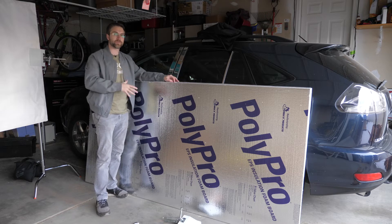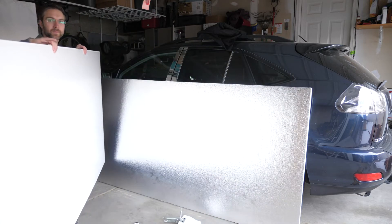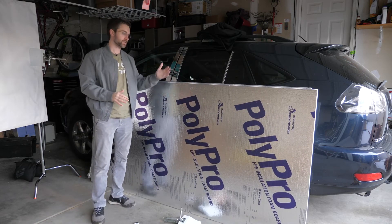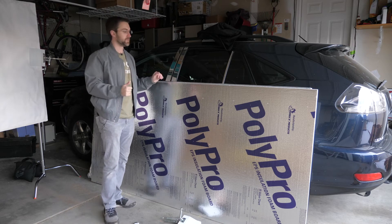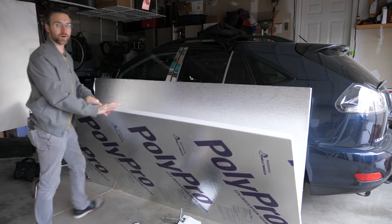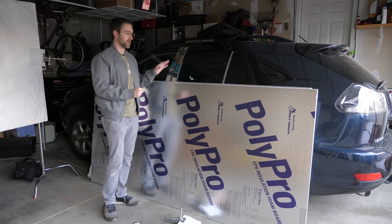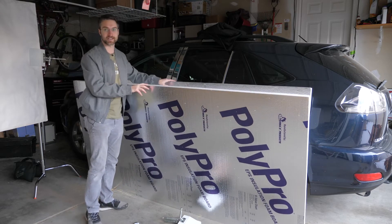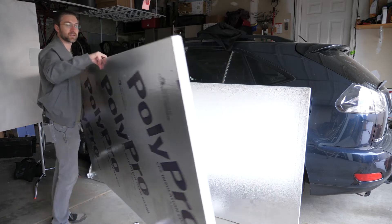If you really wanted to make a cheap version of this, you could just go to Lowe's and buy one of these — it has a blank white side and a silver side with writing on it. But it doesn't look very professional if you show up on set with a bunch of writing on the back of your silver. What I recommend is going to Lowe's and buying one, and then going to Home Depot and buying one. For whatever reason the stores alternate where they put their branding — at Lowe's you'll see the branding on the silver side, at Home Depot you'll see the branding on the white side. So between the two stores you can get a clean silver side and a clean white side.